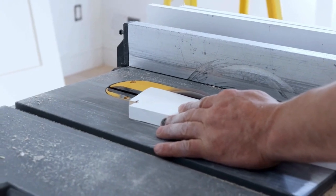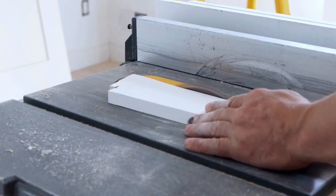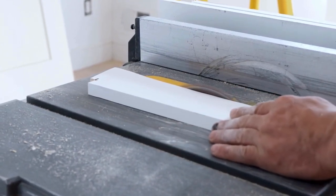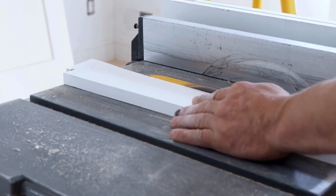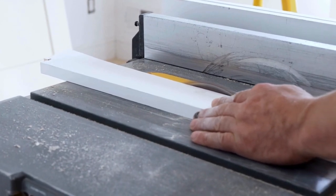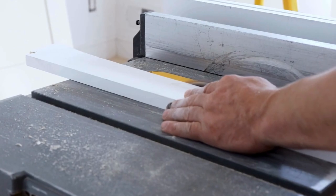I found this short clip and just had to share it with you. It scared the snot out of me, and I hope you can see how dangerous the practice is as well. The person in this video is using a table saw to trim a small amount off the edge of a board. His hand is more than dangerously close to the blade. He is not using the blade guard or the rip fence. It was hard to watch, knowing how many things could possibly go wrong.